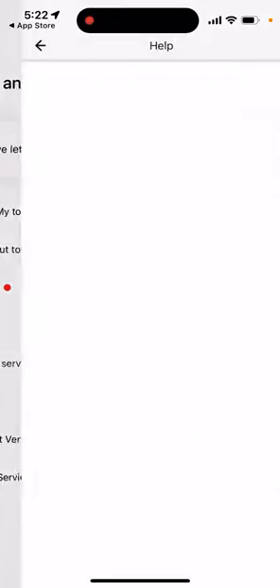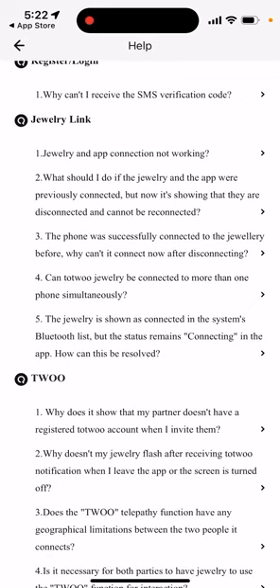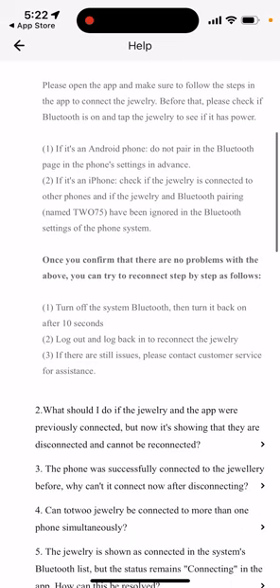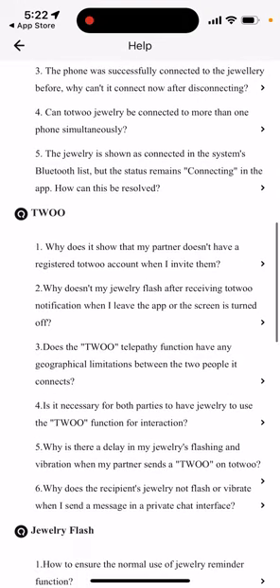The biggest challenge — why it doesn't work — is probably because your device got disconnected from your phone. To avoid that, keep your phone within range of your bracelet. You can turn Bluetooth off and back on, or log out and log back in to try to reconnect. You can also visit their help center.